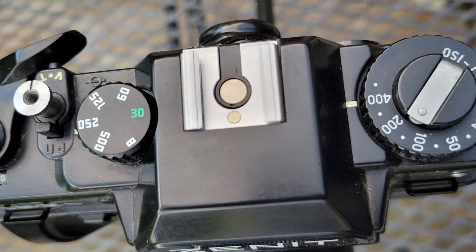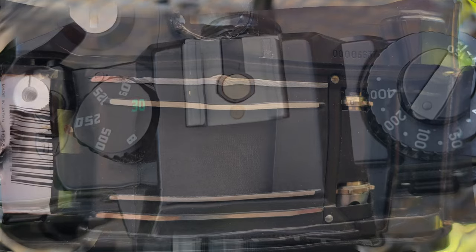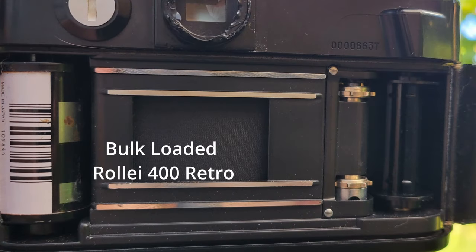The Zenit 122 stands out for its durability and no-frills manual controls. In an era dominated by automation, this camera brings you back to the basics, reminding you of the raw connection between photographer and machine.